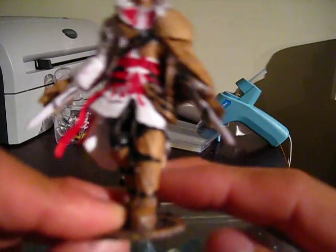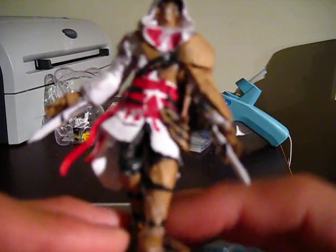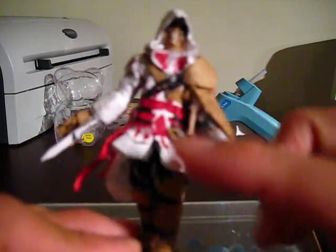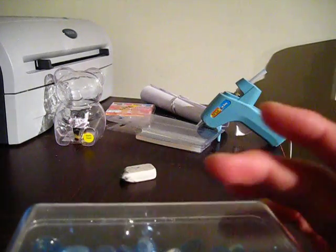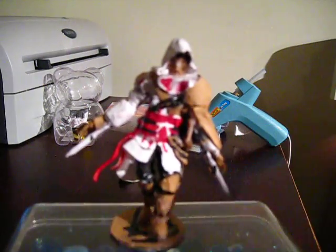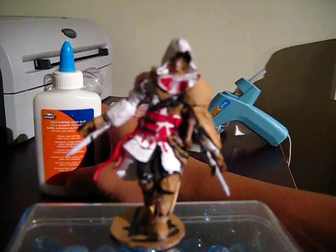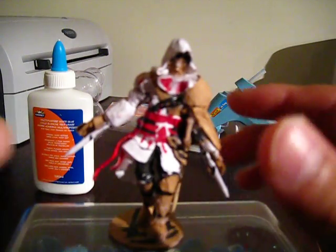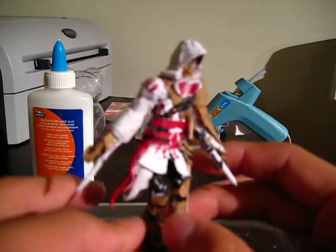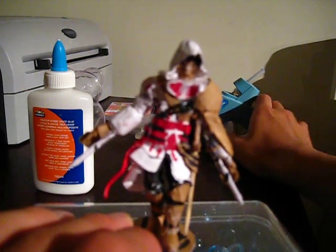Like all my other figures, the inside of it is a pipe cleaner, and it's wrapped with paper all around. When I wrap the paper, I use white glue for it, and for all the other parts — like the cape, the hood, the blades — I use the hot glue gun for that.